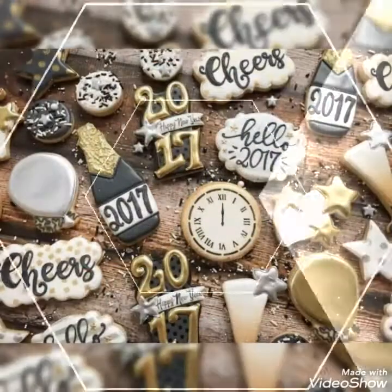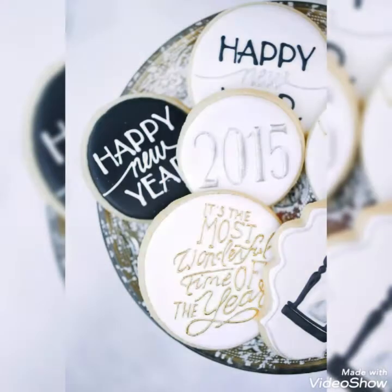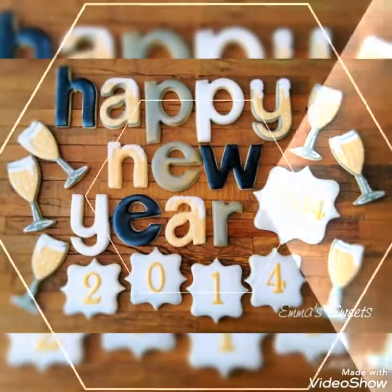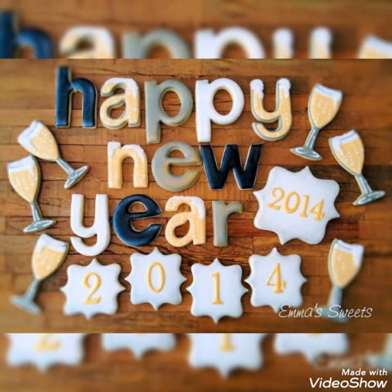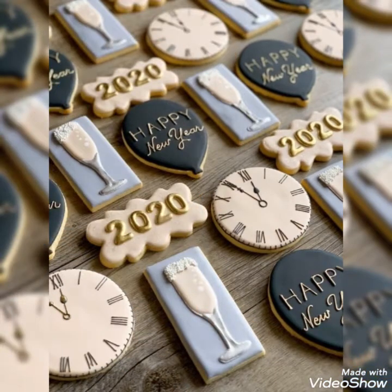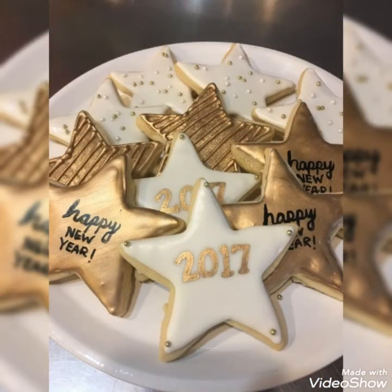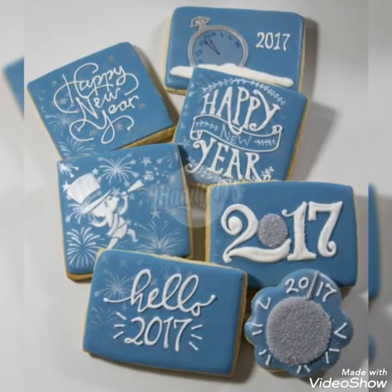Hello my dear friends, welcome back to my YouTube channel Amazing Craft Ideas. Today in this video I bring some latest collection of beautifully decorated ideas of unique cookie decorations for New Year celebrations. Different beautiful shapes can also be created for these cookies to make your New Year more special.